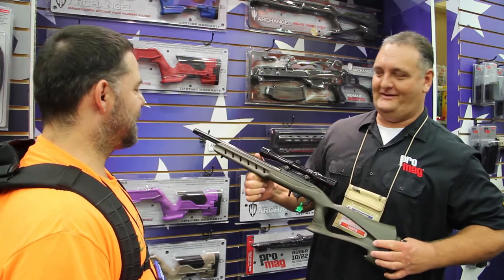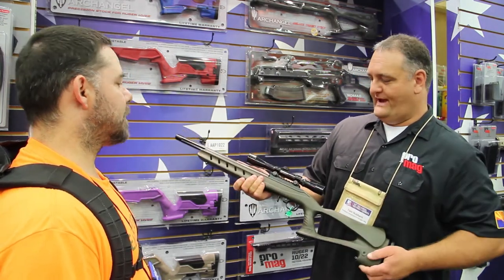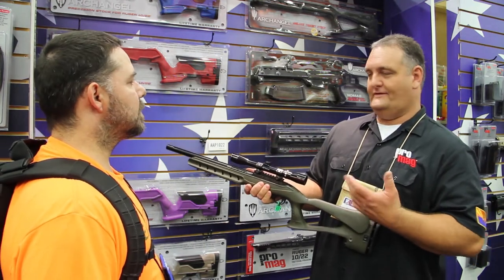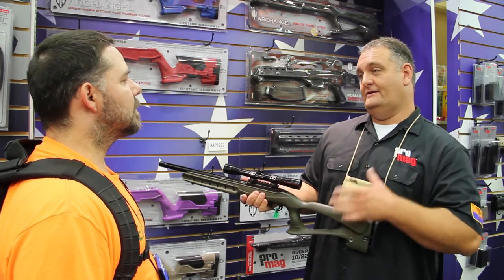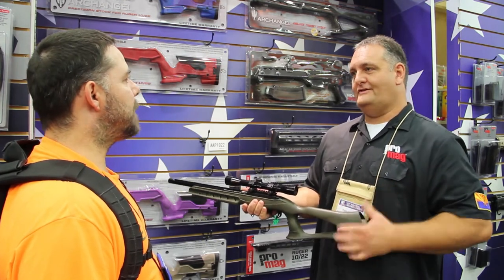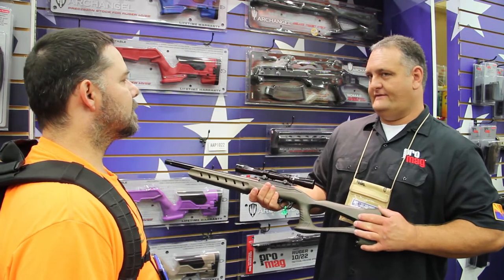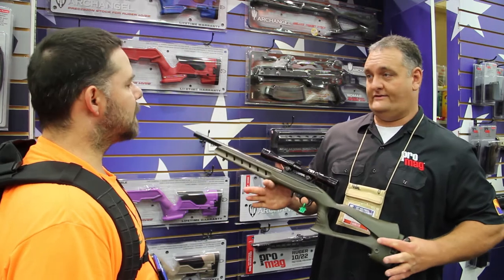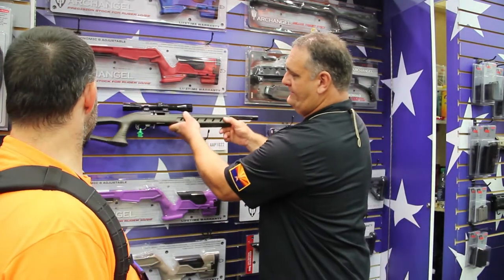We love the 1022, so we keep designing stocks. Like we mentioned before, we have a Nomad, which is basically a G36 dress-up kit. For those guys who like the G36, it's got a full stock — it's literally the exact dimensions of the G36, so it mimics it pretty well. And then we also have the 556, which is basically the AR-15 dress-up kit for the guys who want that.